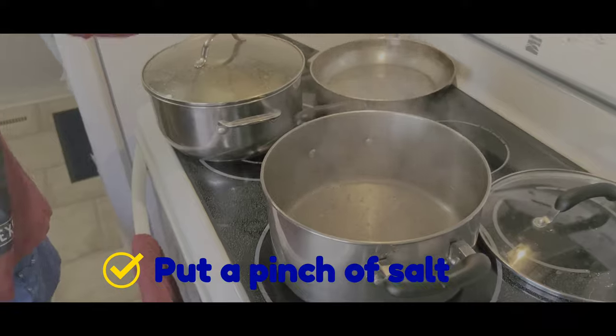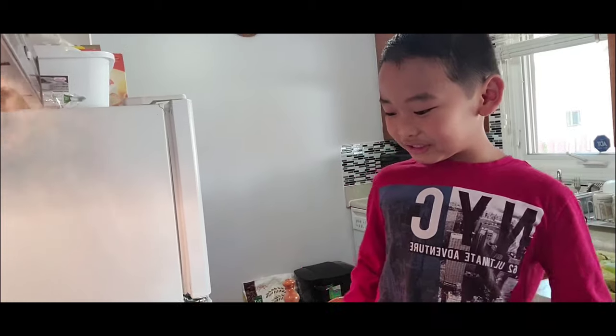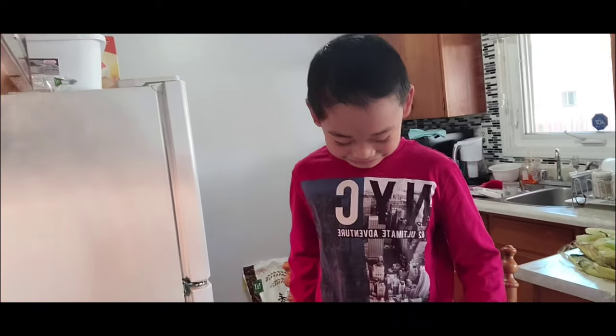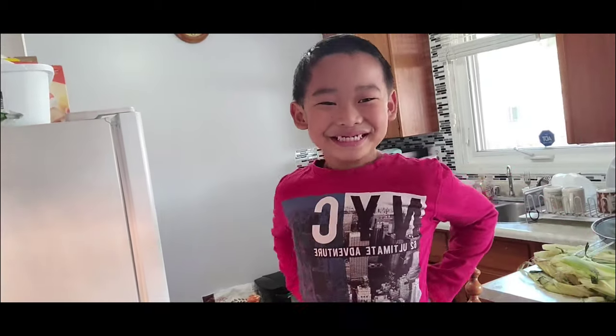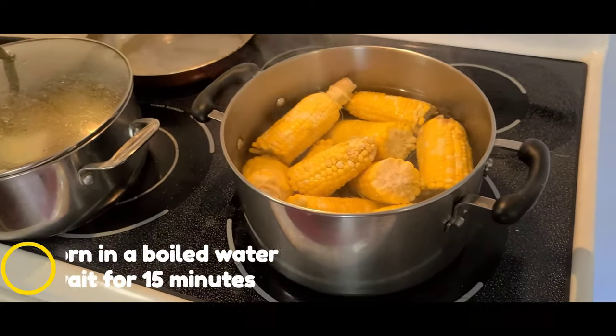Hot, hot. I can't even put the corn. I can't even cook the corn because it's too dangerous. I'm going to tell my mom. Mom, help me put the corn. Now I need to put the cover and wait for 15 minutes.